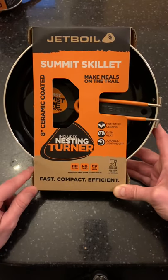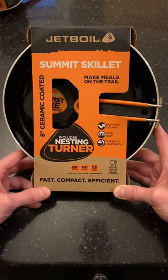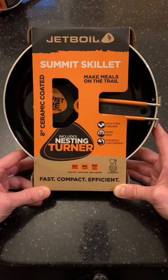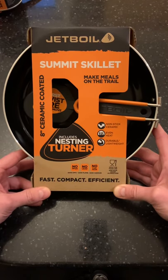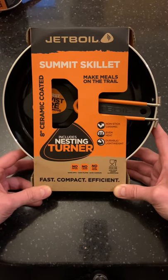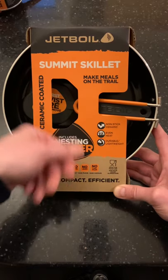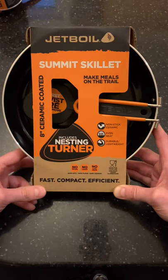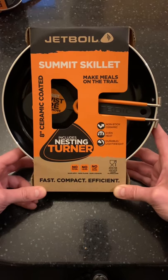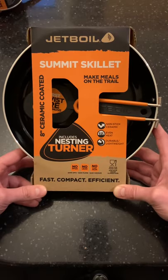You can get lighter ones than this, but at the end of the day I want to cook some good food up on the mountain. With the lighter, cheaper ones I've had in the past, I just get hot spots, especially in the middle — constantly scraping, everything sticks, and it spoils the food, especially if you're trying to cook something nice.